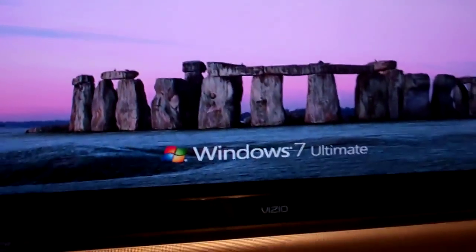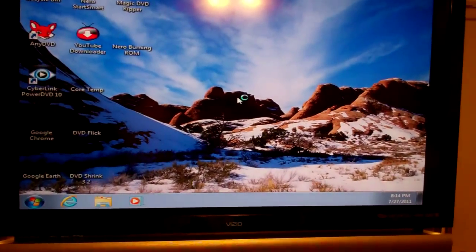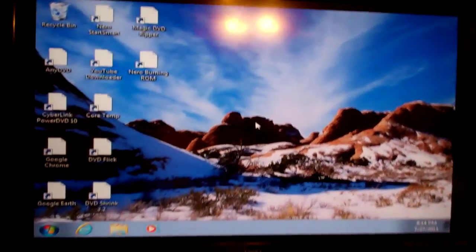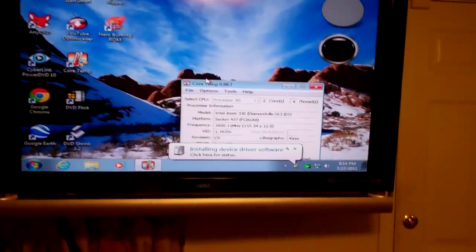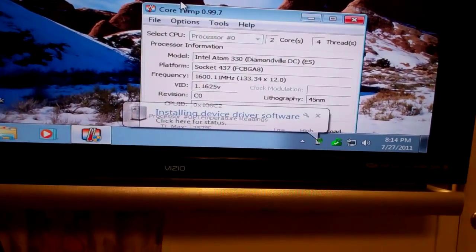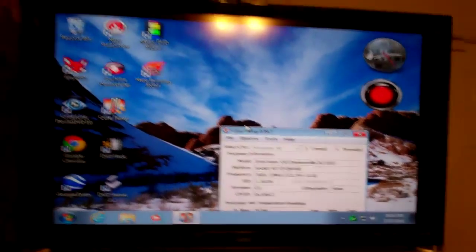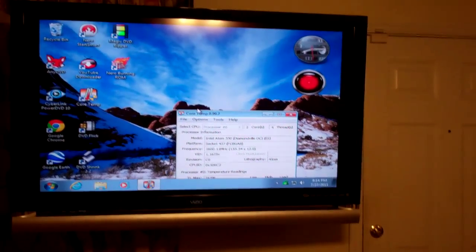Alright, we are on and connected on the side port of my TV, and boom — we have Windows 7. I got the volume turned off on the receiver; I just wanted to make sure this video card worked. Yeah, works great — installing the drivers. Awesome.